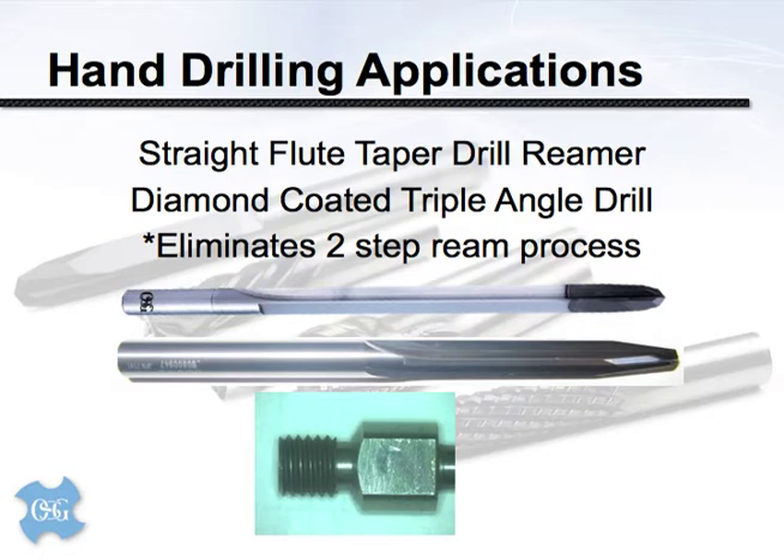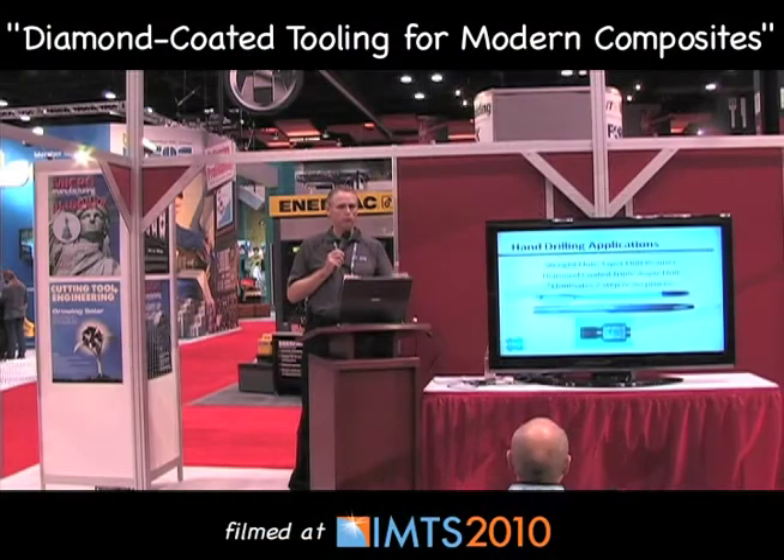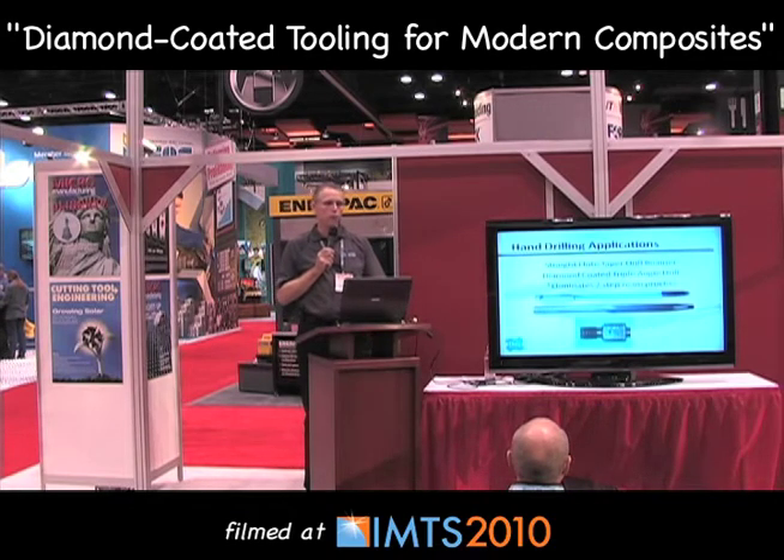Hand drilling applications are really best suited to one of two tool choices, and they're both straight flute tools. The top one is our triple angle drill; the bottom is an uncoated drill reamer — some people call them dreamers. Oftentimes we can eliminate a separate drill and ream application with one tool. It goes straight through the composite and puts it to size without a secondary tool.